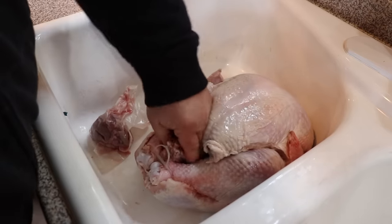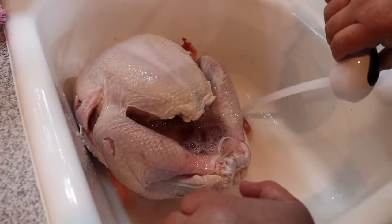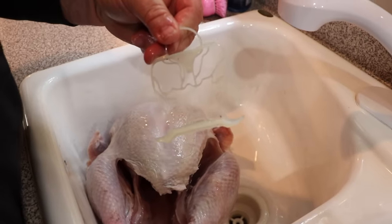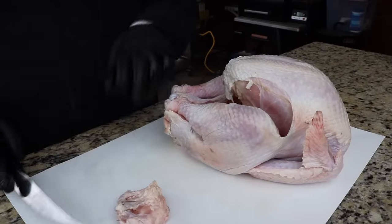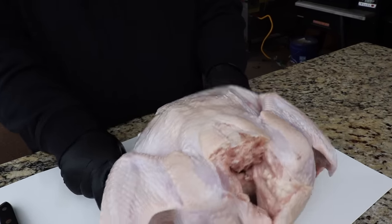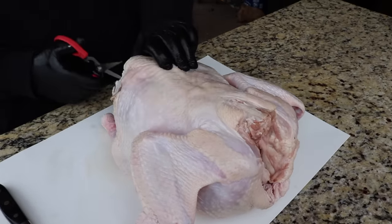I've thawed my turkey out. I've rinsed the cavity out, took the neck, any giblet bag that's in there, took all that out, and disposed of it. You can save it for stock if you want to. I've even thrown away the little pop-up thermometer — I don't use those. I'm going to use a good probe thermometer to watch the temperatures. I also pulled out the little plastic piece that holds the legs and tail together. The first thing I'm going to do is take that tail off — we don't need that, though you can save it for stock as well. Then we're going to turn the turkey over so we can see the back.